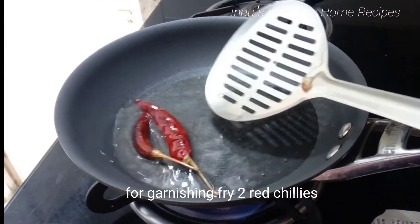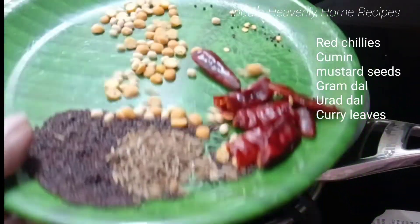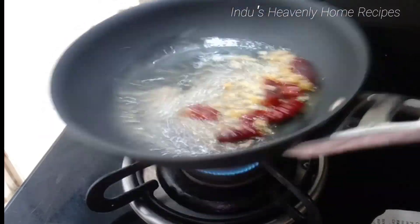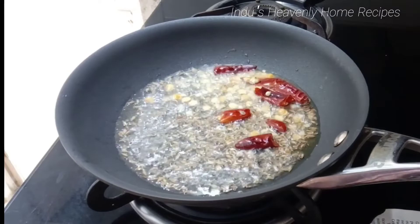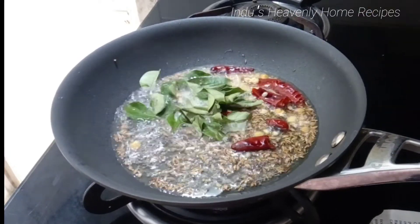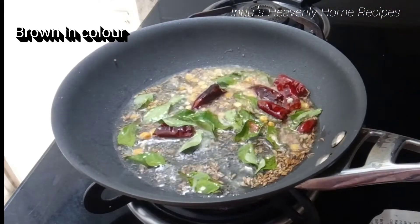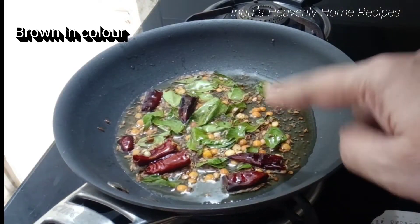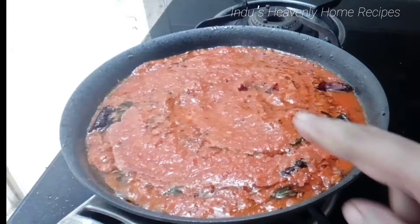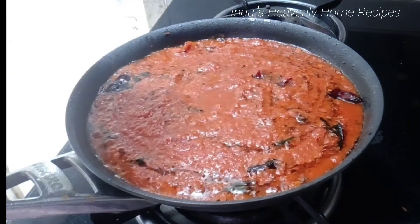We will put 2 ingredients in the pot and fry it. Then we will paste it into the tomato paste and cook it on a medium flame.